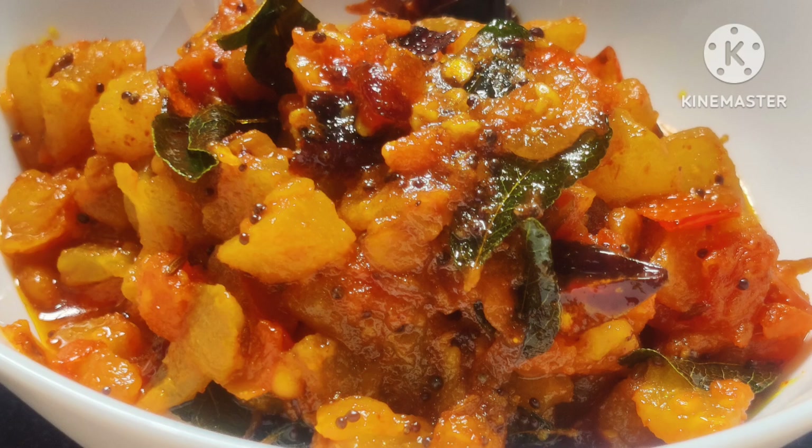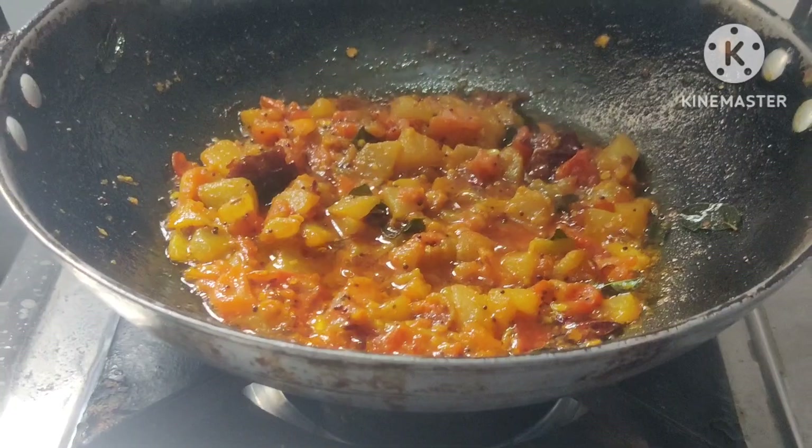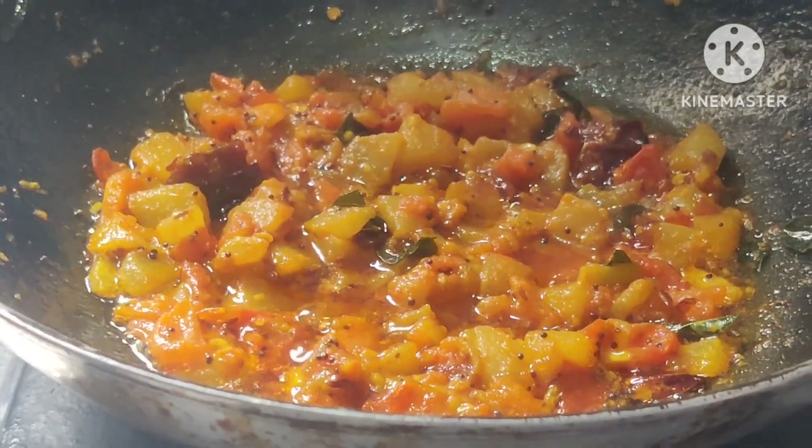Hi friends! Welcome back to my channel! This recipe is very easy. First time, it is very easy.